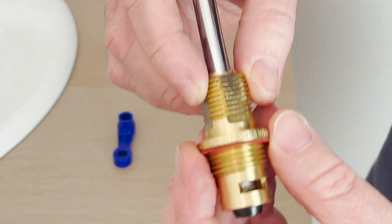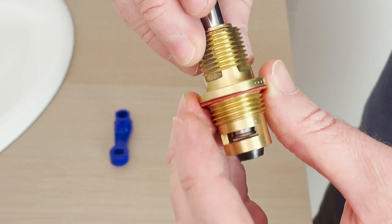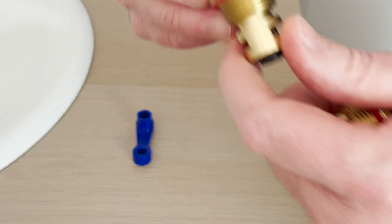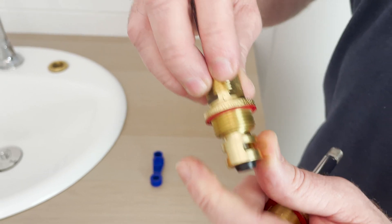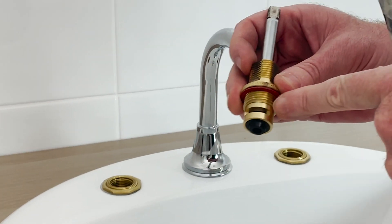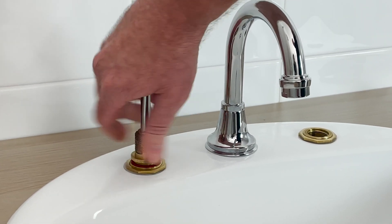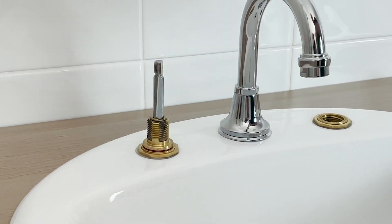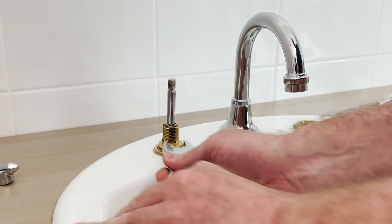You'll notice this one has no markings, so this is a standard turn spindle, whereas this spindle has a C on it which stands for contra turn. We'll do the standard turn one first — the head is wound up into the body, so we're just going to screw it in and lock it up with an 18mm spanner, like you would a jumper valve spindle.